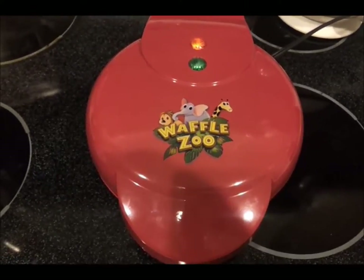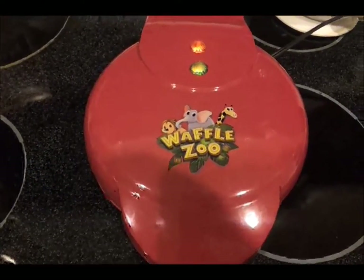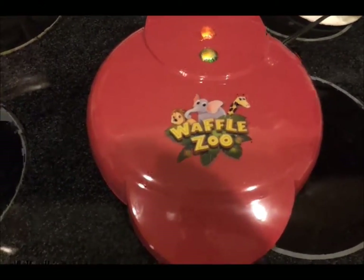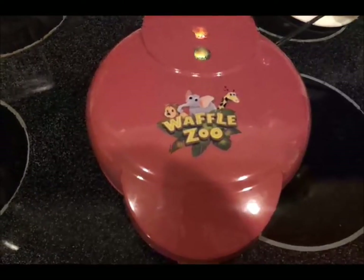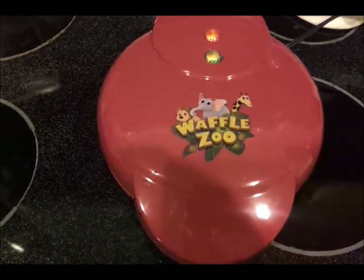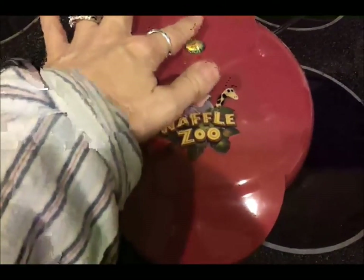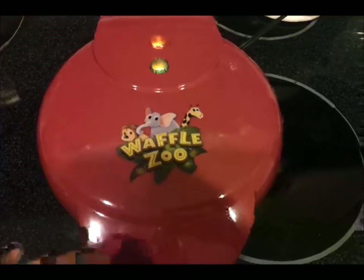This is Donna and this is my video product review of the Waffle Zoo. You plug it in and right off the bat I'm unhappy with the length of the cord — it could be at least a foot longer, it's about three feet long. You plug it in and it's ready when the green light is lit.